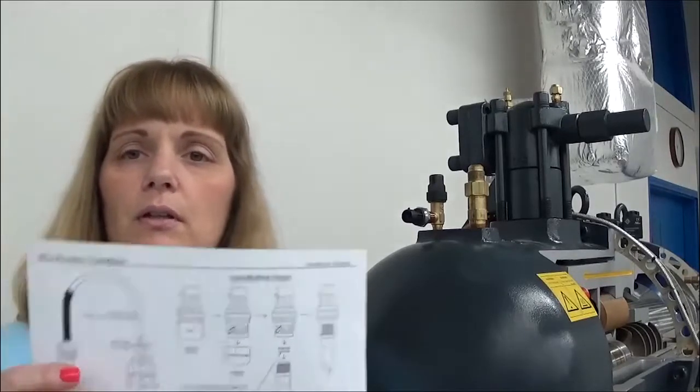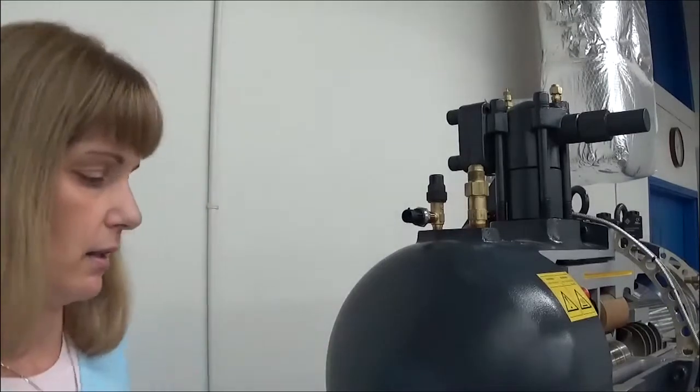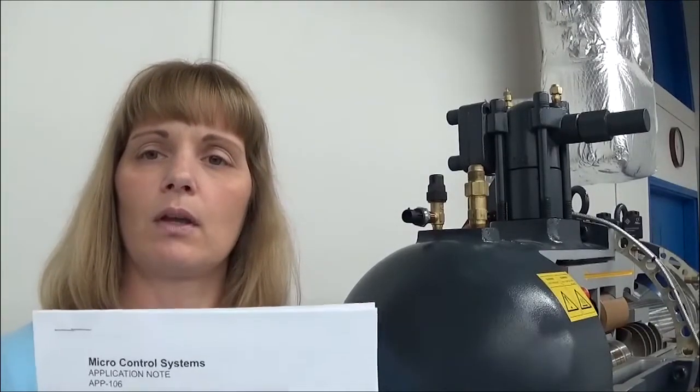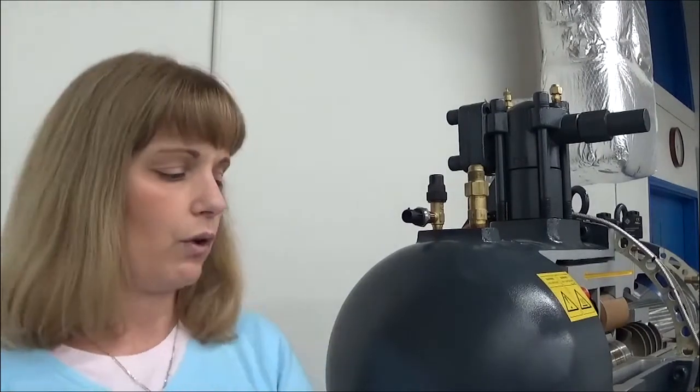Also included is an installation sheet which shows the details of this installation. You can also access our application notes on our website, MCSControls.com. For this instruction, this is application note 106. If you have any further technical questions, you can contact our technical support group at 239-694-0089. Thank you.